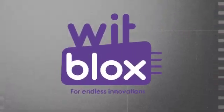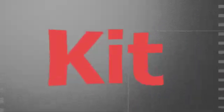So yeah, that's it for the video. Hope you liked it! And special thanks to Wittblocks for sending me this amazing kit.